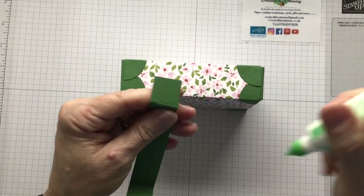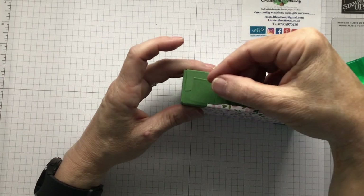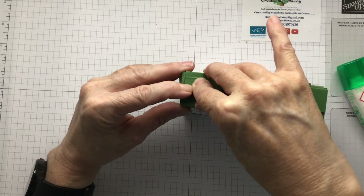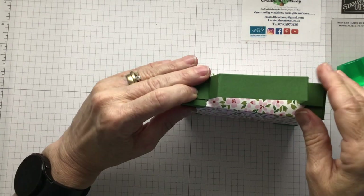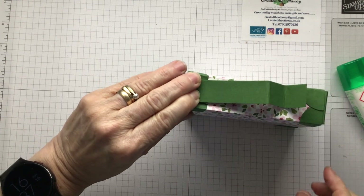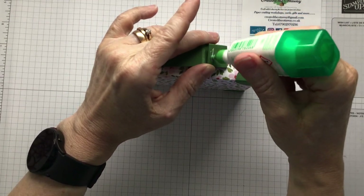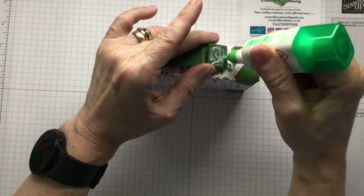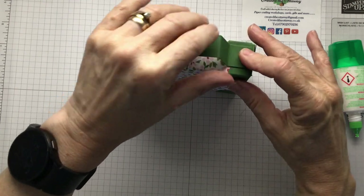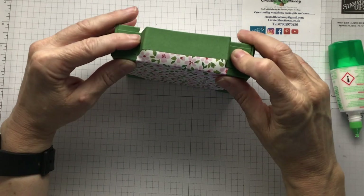Bring this back in and do one side at a time. This is going over your two circles just at the end of your DSP, so when you slide your DSP off the handle is attached. Just hold that in place, make sure it's lined up, and when you're happy that that's glued put some glue on this side and do the same to this side. And then we're ready to do our tag. That's our suitcase nearly done.